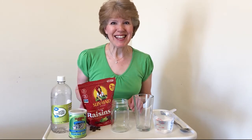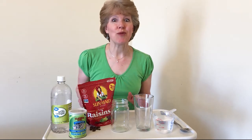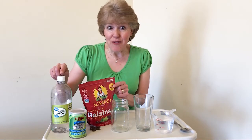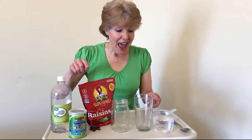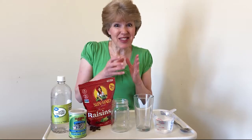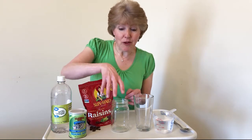Are you ready to have some fun? Today we're going to make some raisins dance. We need raisins, vinegar, baking soda, and water, and we need a clear glass or jar — the skinnier the better, and kind of tall, but whatever you have will work.